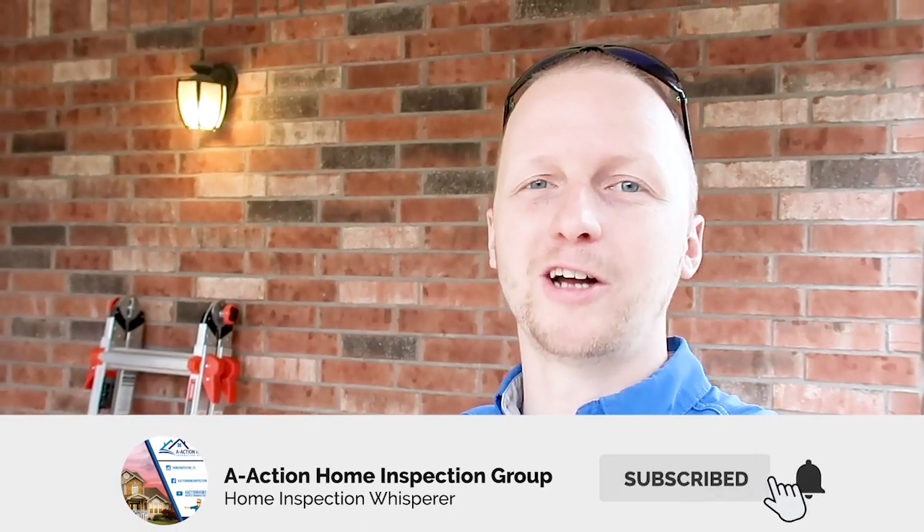Those are some more finds with A-Action. If you have any home inspection questions, drop them in the comments section. If you have any comments about our finds or my opinion, drop it in the comments and let us know your opinion. Please like and share these videos and hit that subscribe button so you can catch more of our content.